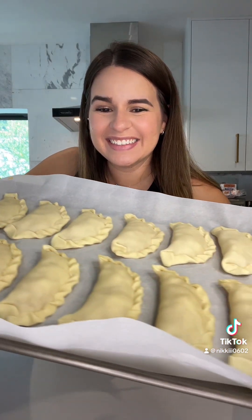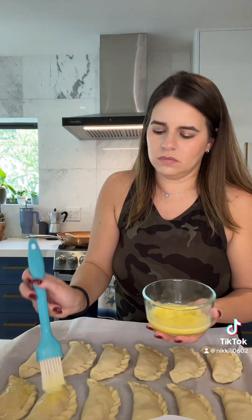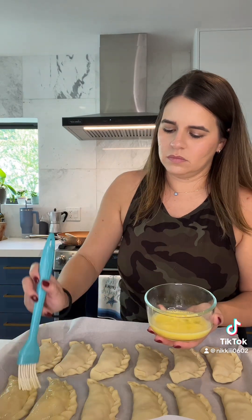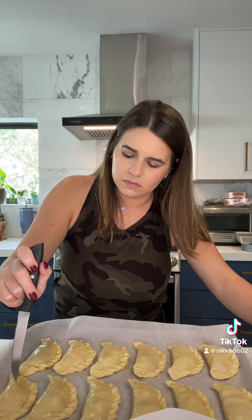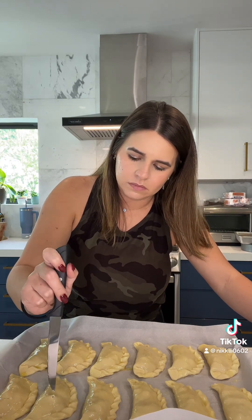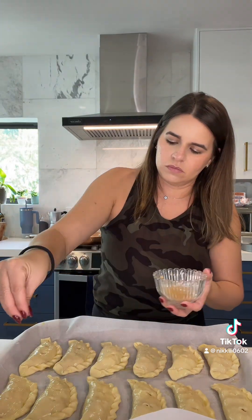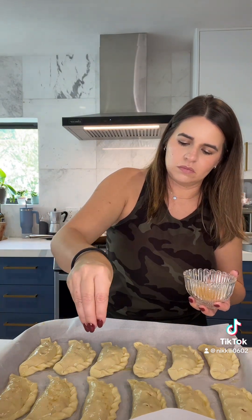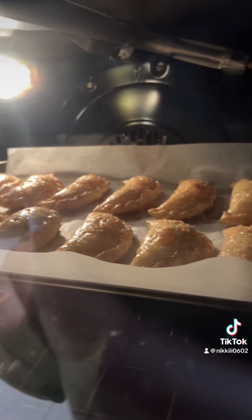Once I had all 12 empanada shells filled, I beat one egg and brushed the egg wash over each empanada — this helps you get that golden brown color. Then I took a sharp knife and made two slits on top of each empanada to let the steam out while they bake. Lastly, I sprinkled some turbinado sugar over the top, and into the oven they went at 375 degrees for about 25 minutes.